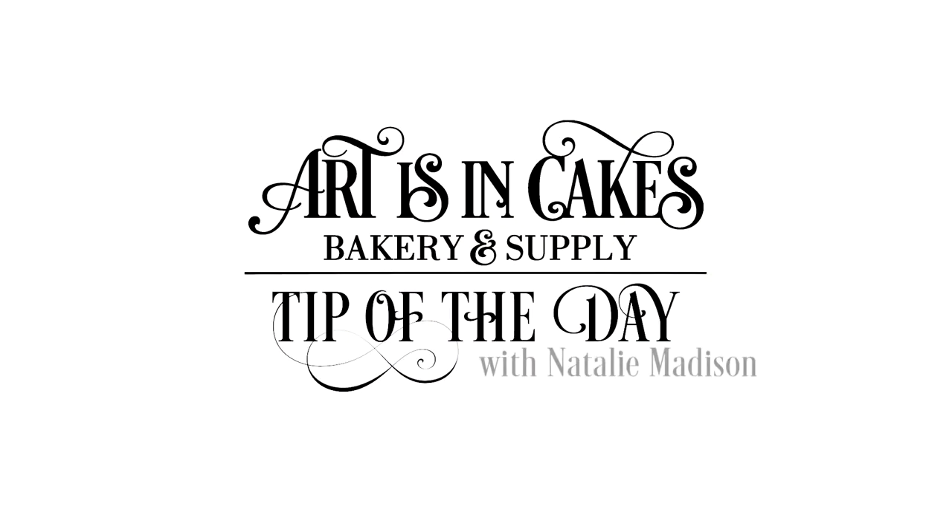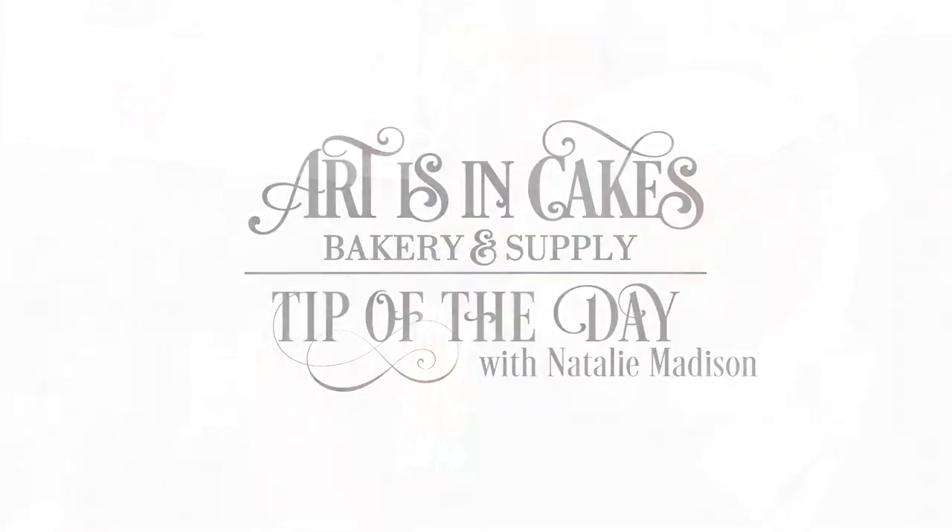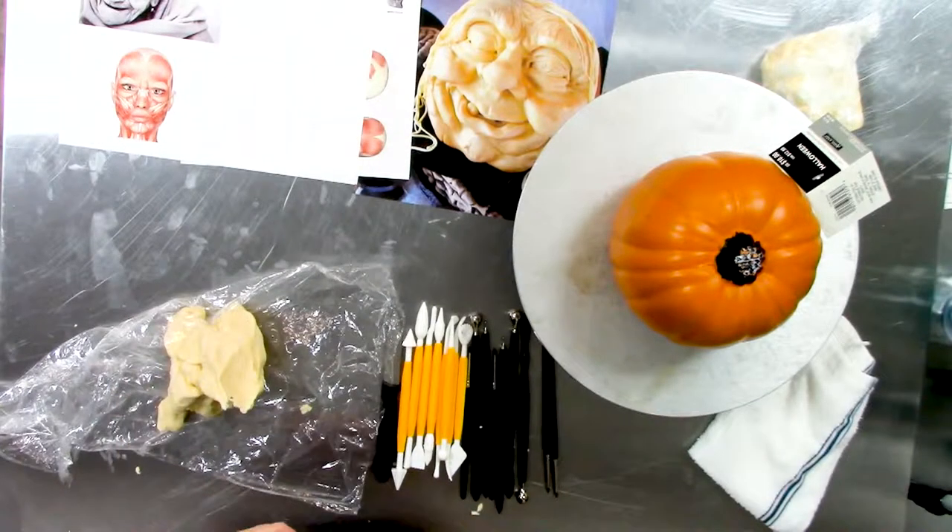Hey guys, thanks for joining us again. How about another tip of the day? How do we get modeling chocolate to stick to pumpkin? We call it lick it and stick it.